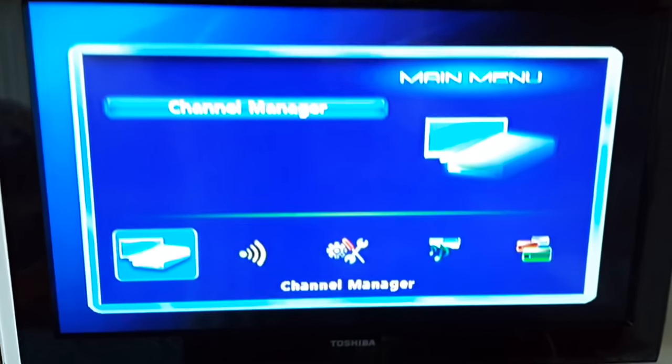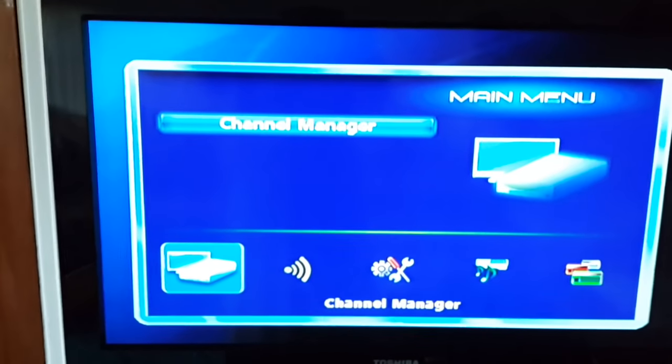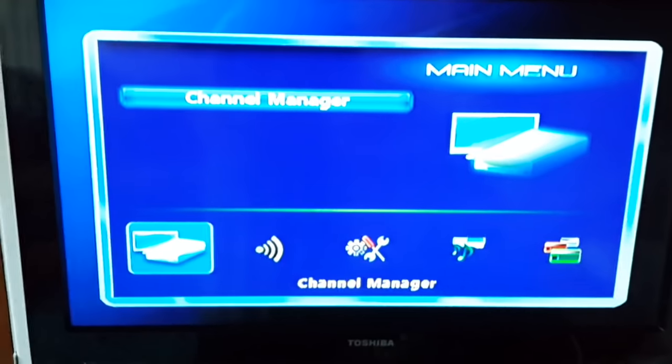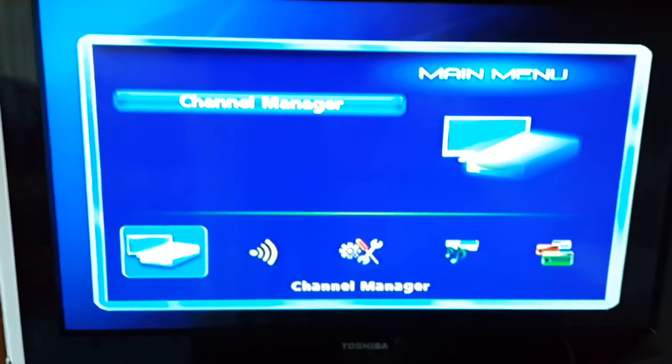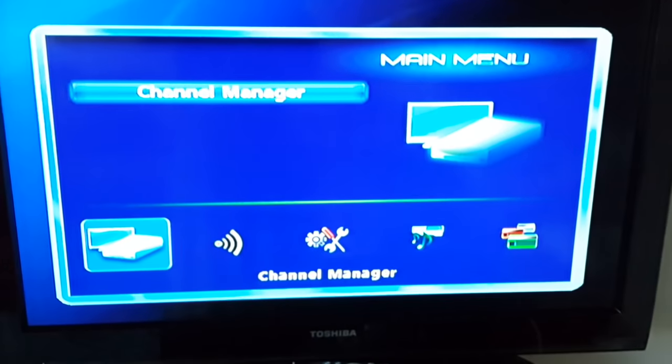Today I'm going to share with you how to install Galaxy 19 free-to-air channels in North America. You don't need to pay anything, no bills at all. All you need is a 90 centimeter dish connected to your receiver.